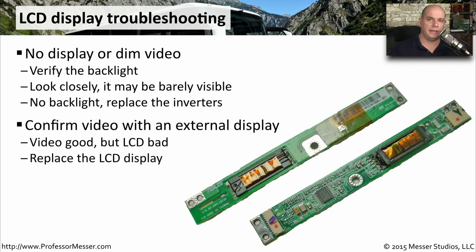One way to test the video capabilities of the laptop without the LCD display is to plug in an external monitor. Then we're able to turn on the laptop and see if we get a normal display on the external monitor, or if the problem is still a black screen. If the external display is also completely black, the problem might be with the video adapter or the system board. But if we see a normal display on the external monitor, then the problem may be specific to the LCD panel inside the laptop.